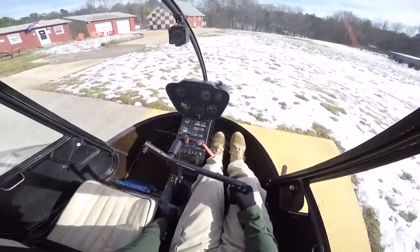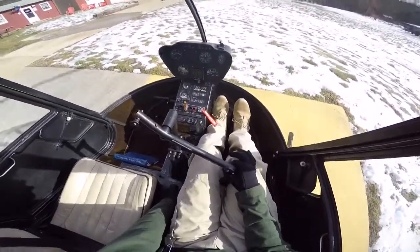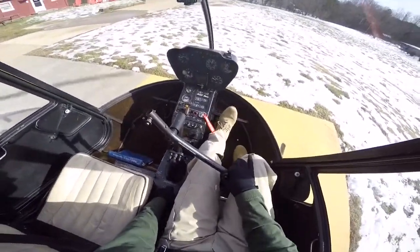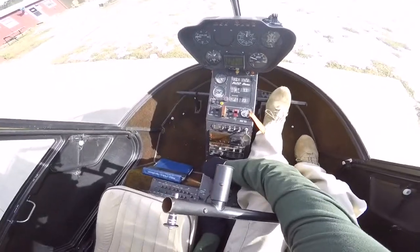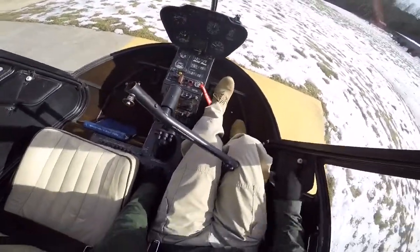First thing I'm going to do is roll the RPM down to 75% with my left hand on the throttle. Once it's at 75%, I'm going to reach back and put my collective friction on, pedals neutral, my left foot, and cyclic friction's coming on. Once I have all three controls secured, I'm going to reach down with my right hand and get my checklist out.